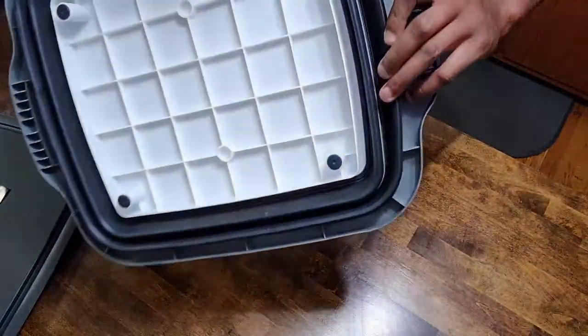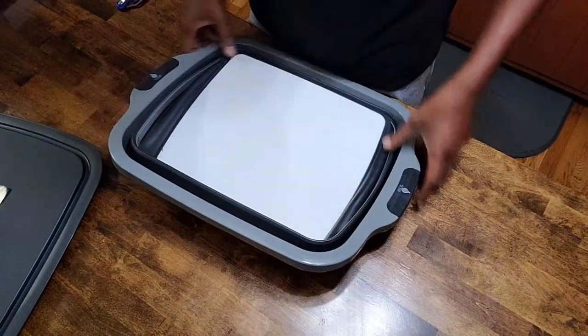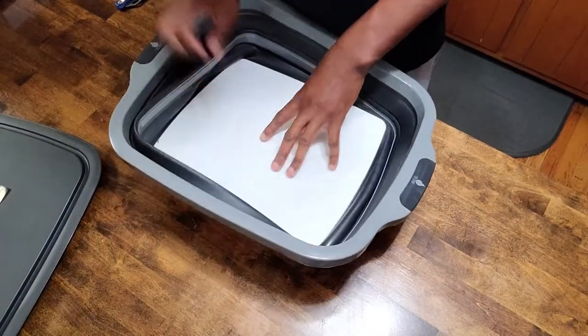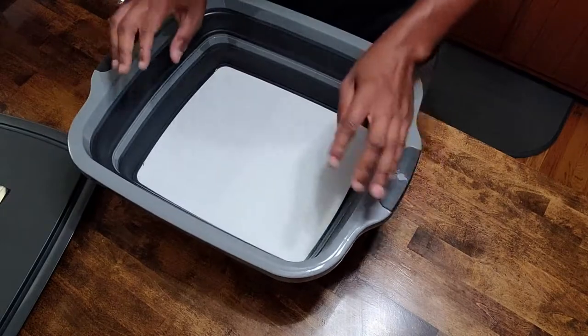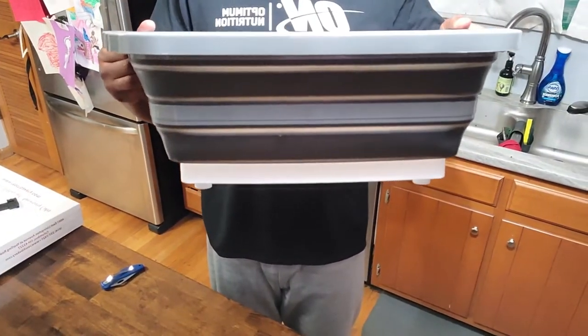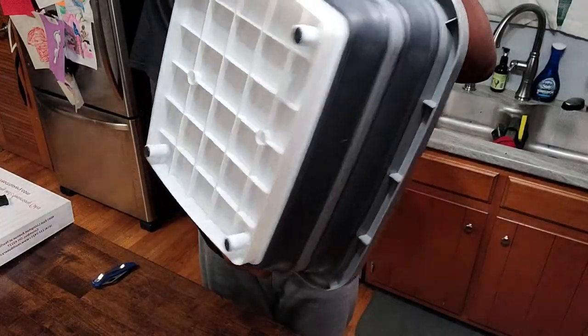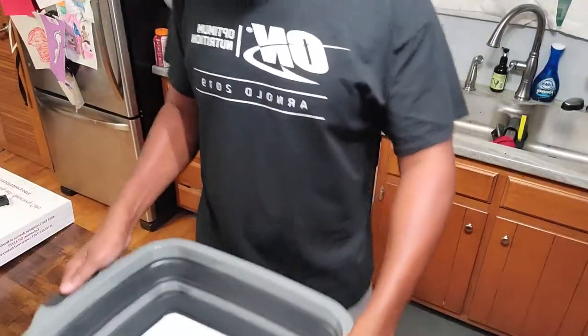I wasn't sure how to get the tub mechanism going but you just push down here - this is nice. Then you pull it up. This has some depth - so this is pretty cool, pretty deep. I like the black, it's kind of cool.